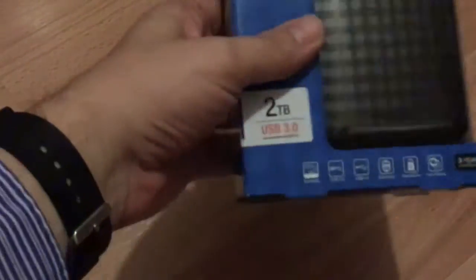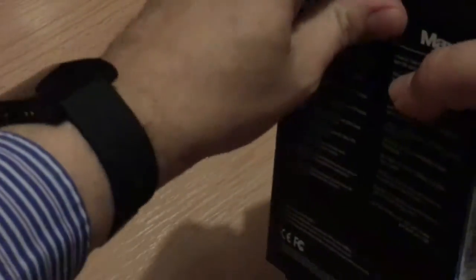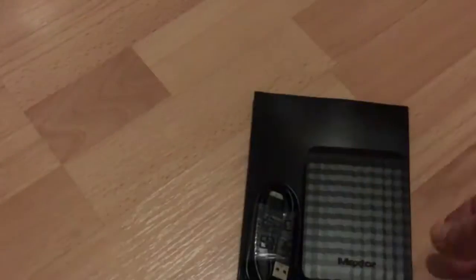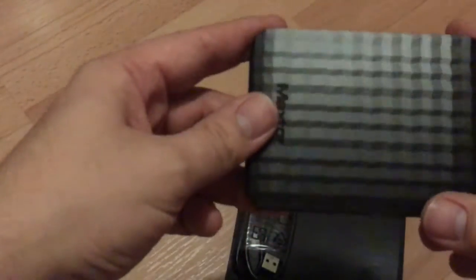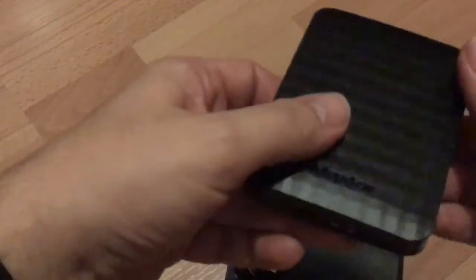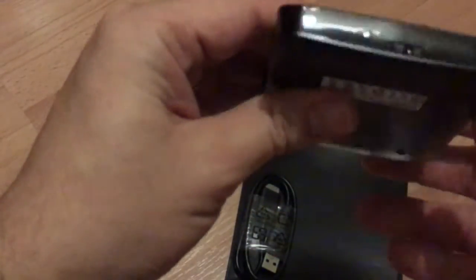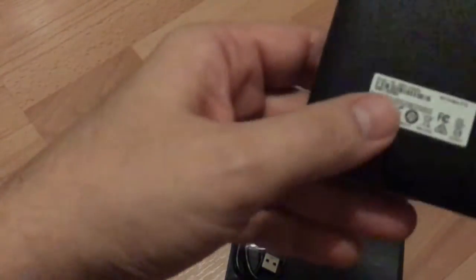The drive itself feels very solid — I really like the quality. It has a nice finish to the casing; it's not at all plasticky like some of the cheaper drives that I've used.